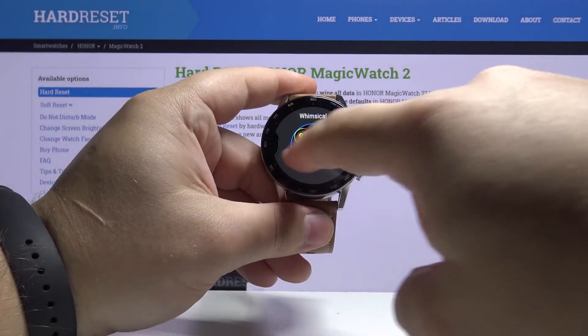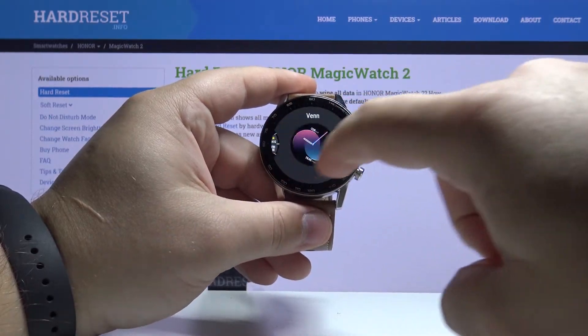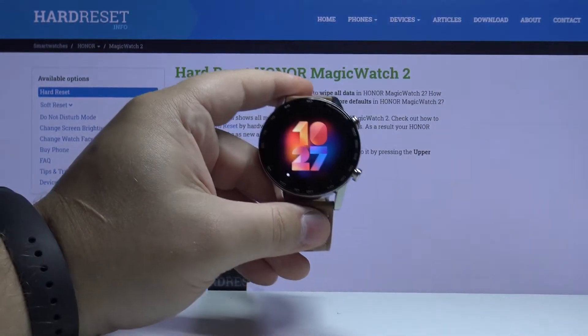Here you can swipe left and right to scroll through the list of watch faces, find the one you like, and tap on it to apply it. For example, this one like this.